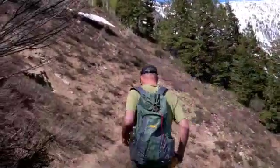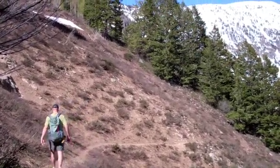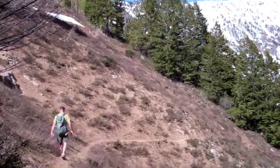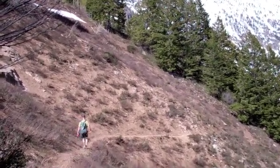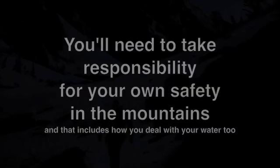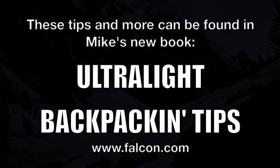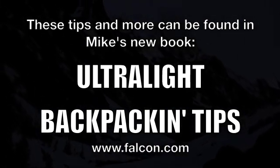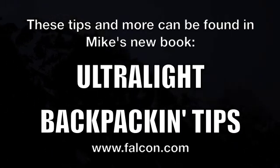You've just watched this short video where I demonstrate what might be considered a very advanced ultralight skill. Knowing how to treat your water is essential, and I implore you to take that very seriously. You'll need to take responsibility for your own safety in the mountains, and that includes how you deal with your water. For more detailed information on using Aquamira, check out tip number 106 in my new book, Ultralight Backpacking Tips from FalconGuides. It's a technique that I use, and other ultralight hikers use it too.